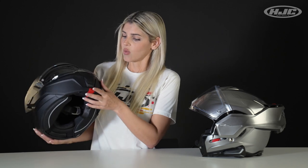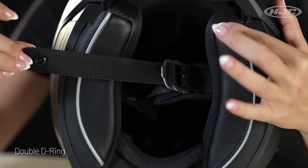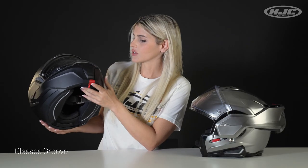On the inside: washable and removable cheek pads and interior liner, double D-ring chin strap, and integrated sunglass grooves.